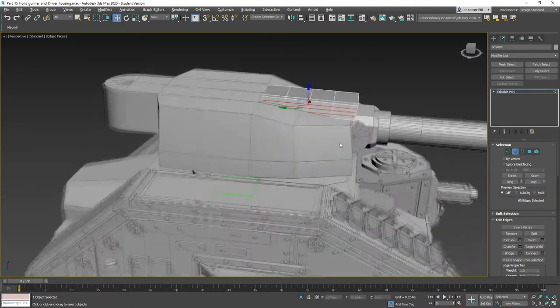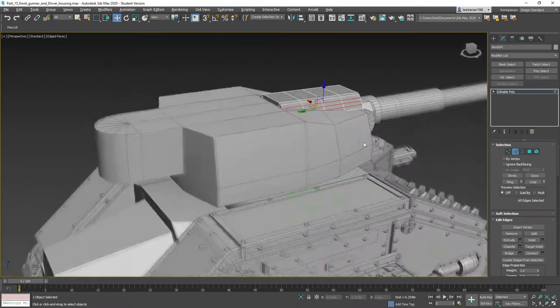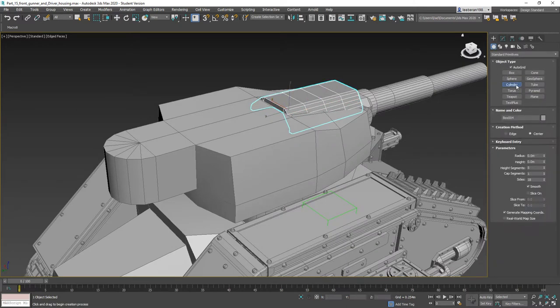Now we need the hatch. For the hatch we can just do a simple cylinder — height segments one, sides bumped up to say 24. We want it to be relatively smooth.